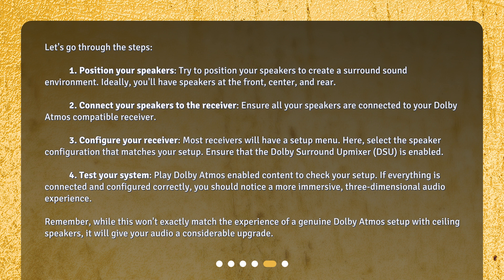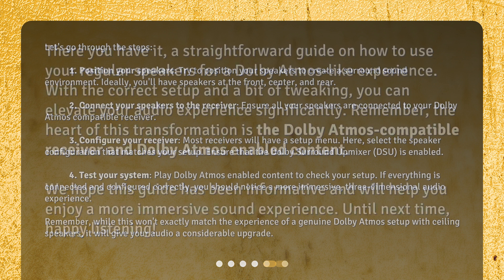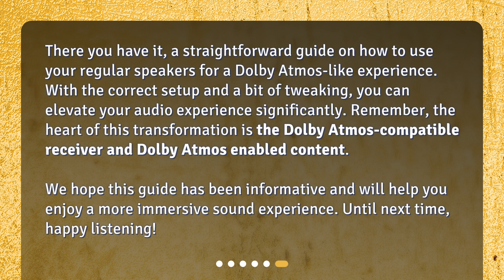Remember, while this won't exactly match the experience of a genuine Dolby Atmos setup with ceiling speakers, it will give your audio a considerable upgrade. There you have it — a straightforward guide on how to use your regular speakers for a Dolby Atmos-like experience. With the correct setup and a bit of tweaking, you can elevate your audio experience significantly. The heart of this transformation is the Dolby Atmos-compatible receiver and Dolby Atmos-enabled content. We hope this guide has been informative and will help you enjoy a more immersive sound experience. Until next time, happy listening!